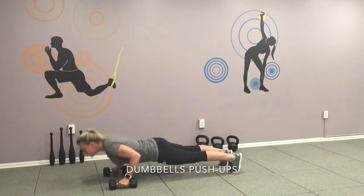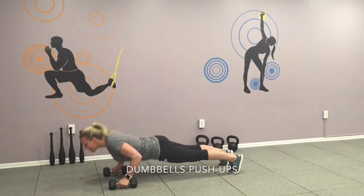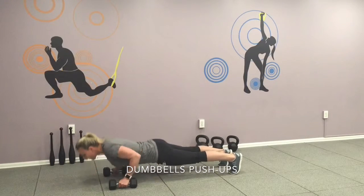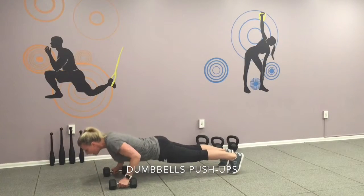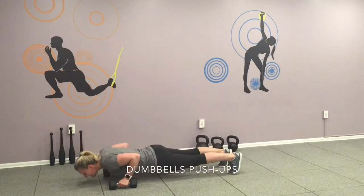One, two, three, four, five, six, seven and eight, nine, last one — ten.